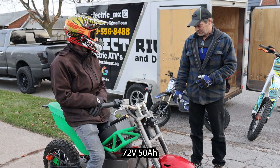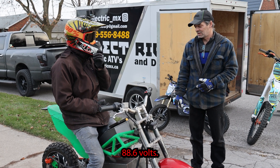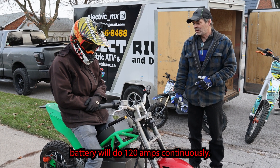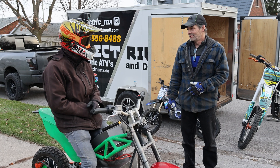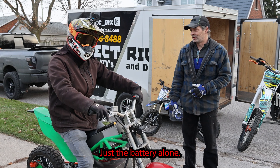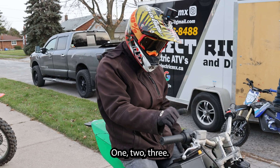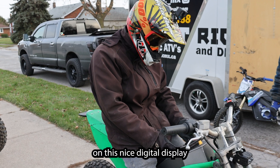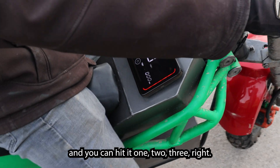Running A123 cells, 24S 12P, which is 72 volt 50 amp hour — 88.6 volts. Each battery will do 120 amps continuously. Running 12 in parallel — science rules! It's capable of 1,200 amps just from the battery alone. This bike has three speed settings — one, two, three — all displayed on this nice digital display here on the tank.